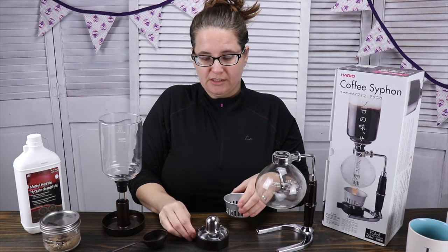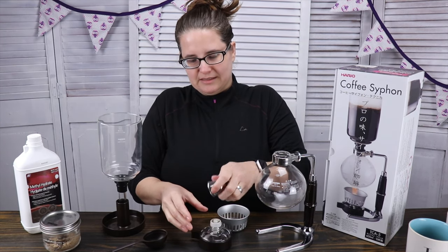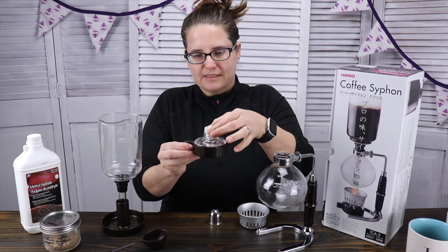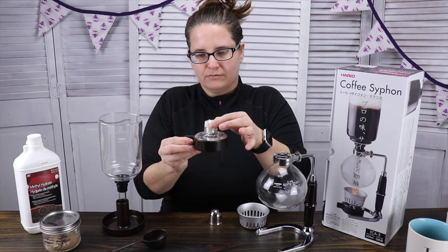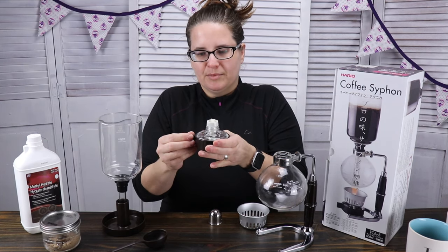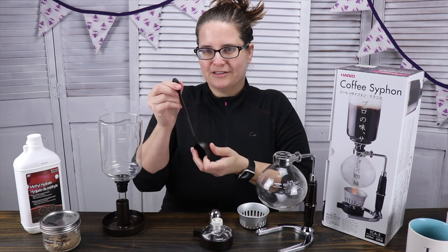The other thing it comes with, which many people change and swap out for a better one, is this little butane burner. It comes with this lid and the lid actually does screw on. This is the guard — the guard feels like it's aluminum. It comes with this top part, which is ceramic feeling with a cloth or rope-like wick. There's the glass base and it goes all the way around, and then this plastic, rubbery part is kind of molded around it so that you can have a little grip there. It also comes with this coffee scoop and a stir stick, so it's dual duty.